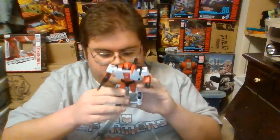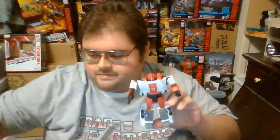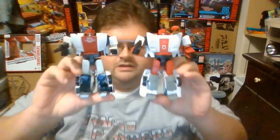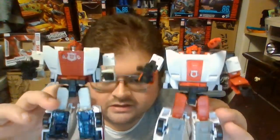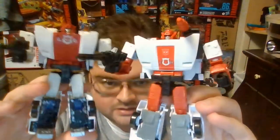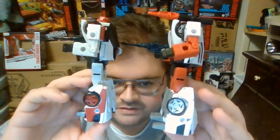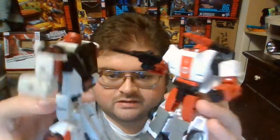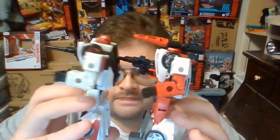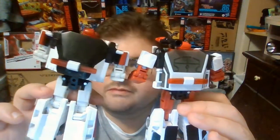For some quick size comparisons in Robot Mode, here is Kingdom Red Alert next to the Siege version of Red Alert from 2019. As you can tell, the Kingdom version uses a much brighter shade of red than what's used on the Siege version. The paint similarities — there are just as many similarities as differences between these figures. Some of the primary retooling was in the actual leg designs, the Robot Mode chest, and the backpack.